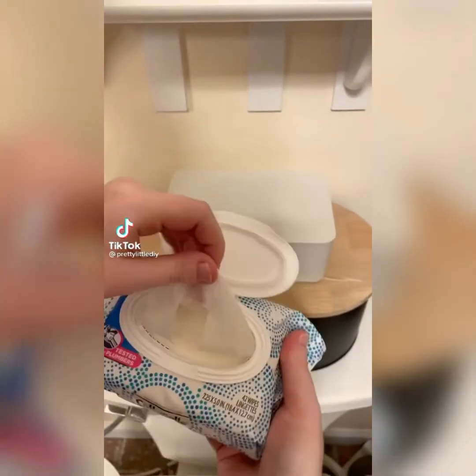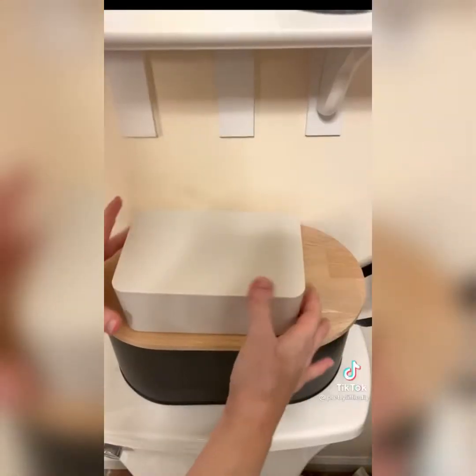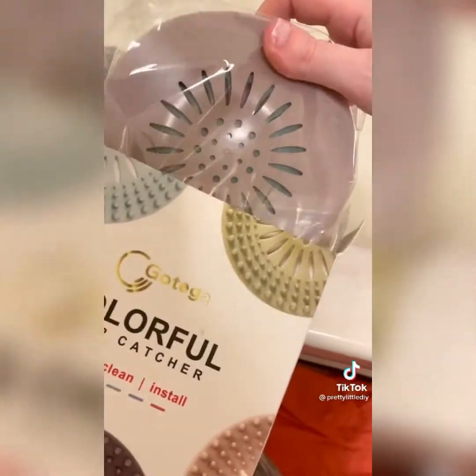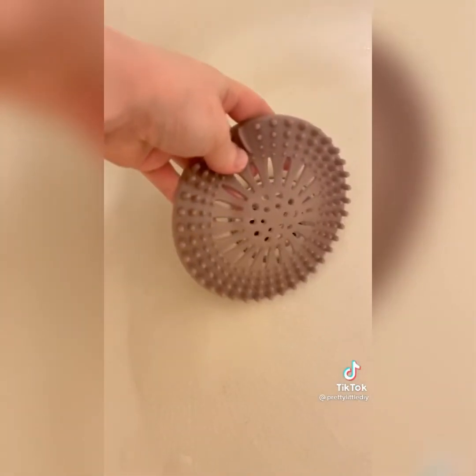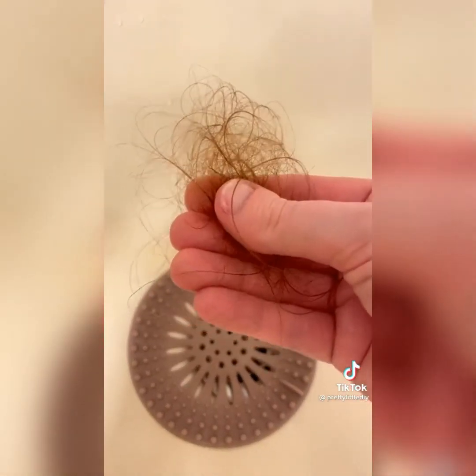Amazon Bathroom Favorites. This case is a really discreet way to hide any kind of flushable wipes you have, and it pretty much matches any decor. These hair catchers come in five different colors — they're silicone and just lay right over the top of your drain. I love that they come five to a pack because normally you only get one, and they catch so much hair so you don't have to worry about it going down the drain.